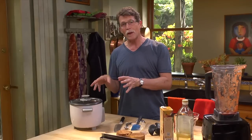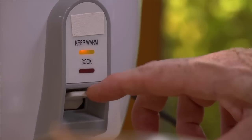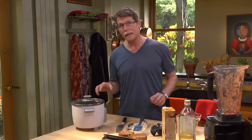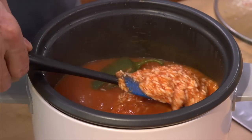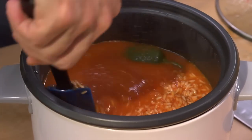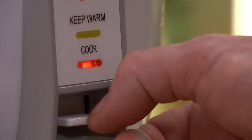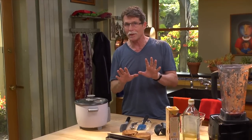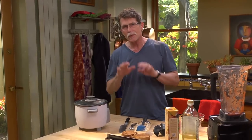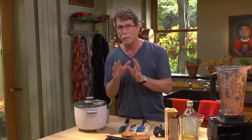Now that you know the proportions, here's how to cook it. Flip the rice cooker on to cook and let it cook for a full 15 minutes. At the end of that 15 minutes, uncover it and stir it very gently from top to bottom. Put the lid back on and cook it for another 15 minutes. You'll likely have to flip it back on to cook at that point. If your rice cooker wants to stay on keep warm, just wait a minute — it'll eventually hold on cook.